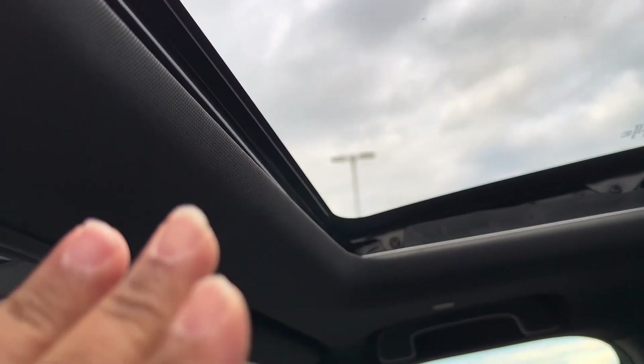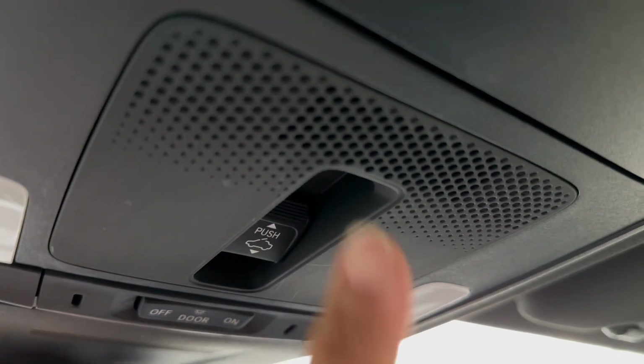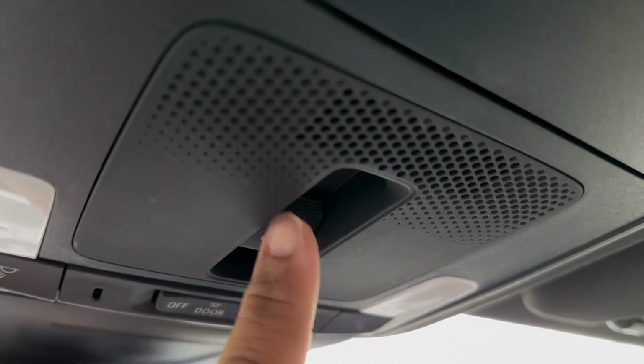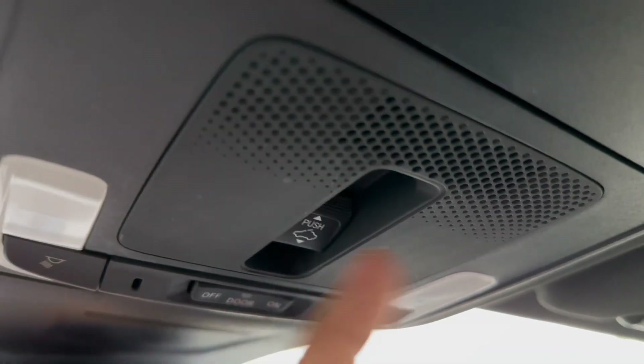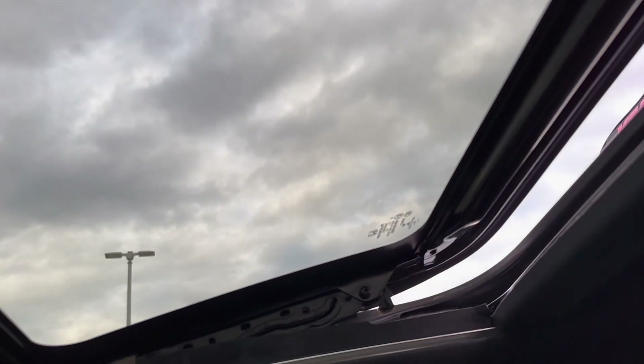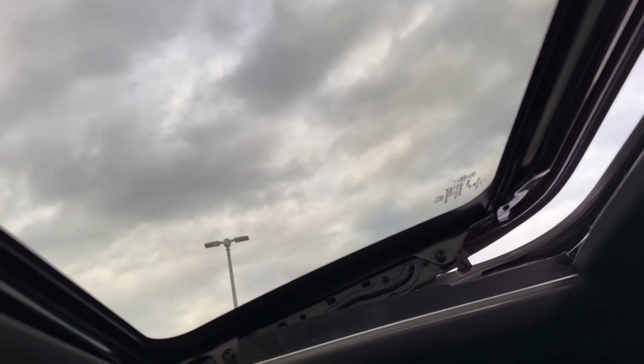Now if you only want the roof going up — that gives it like an aggressive style to the car — you go right here and instead of going backwards, you just push it up like this. When you push it up, look what happens — now you have your sunroof tilted up.